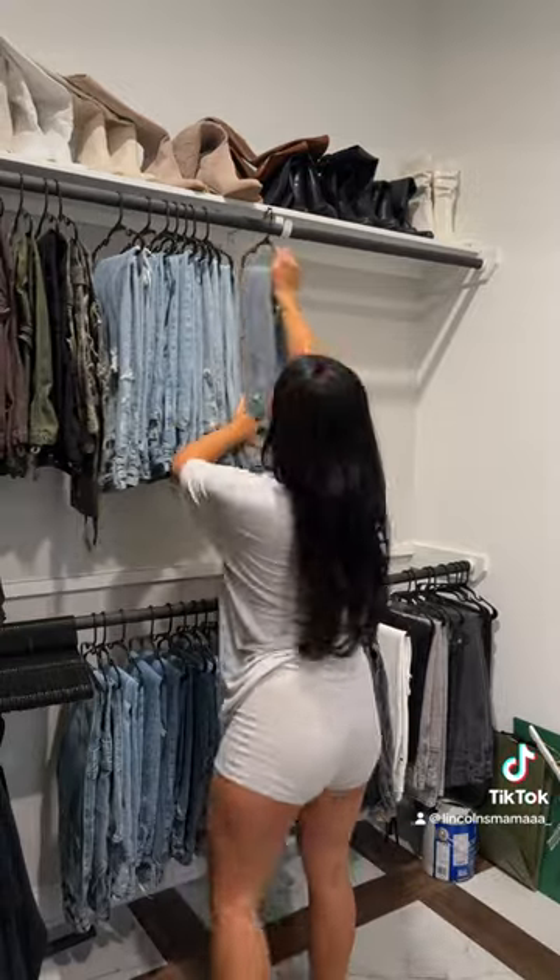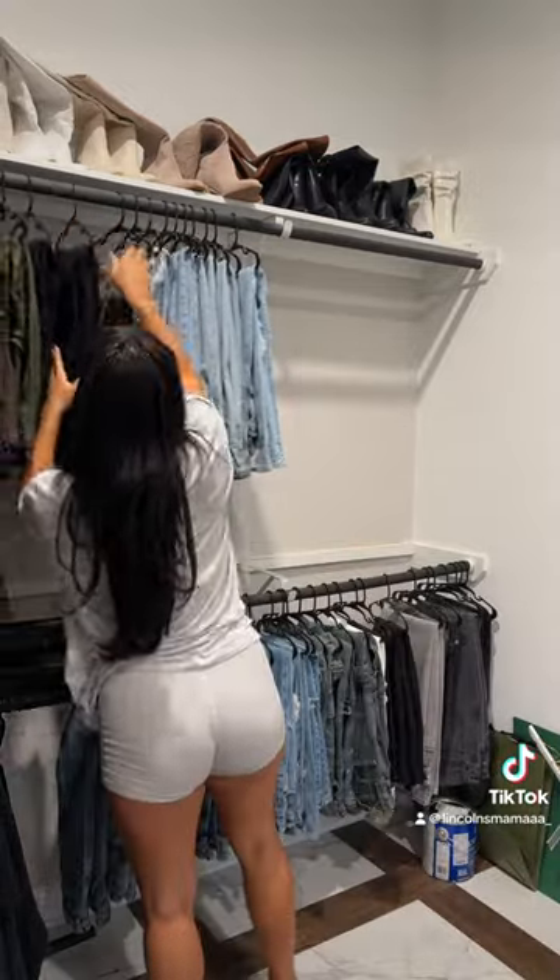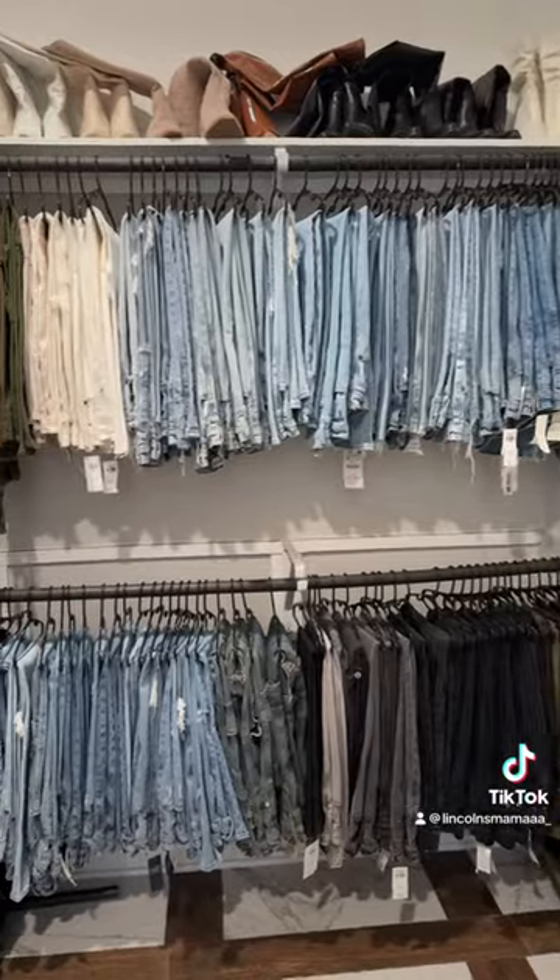I tried to organize them by color, but then I decided that I wanted to organize them by brand. I got rid of about 30 pairs. It looks so much more organized. Let me know what y'all think.